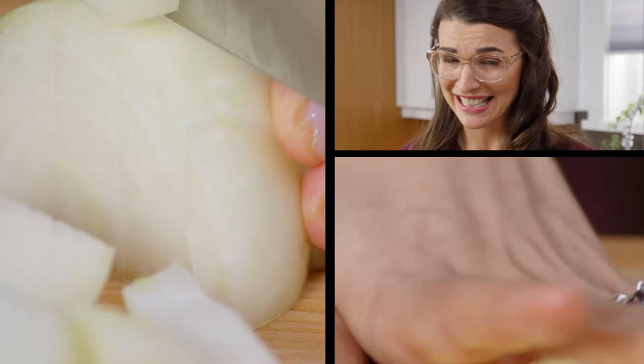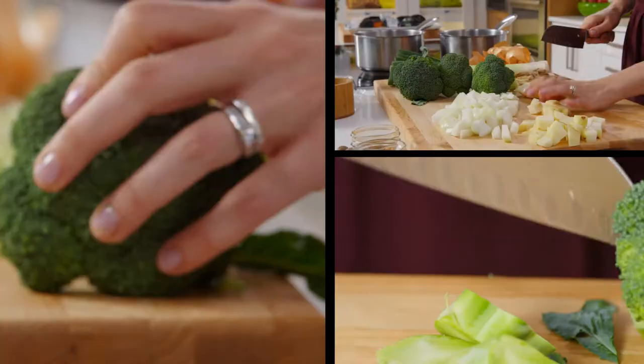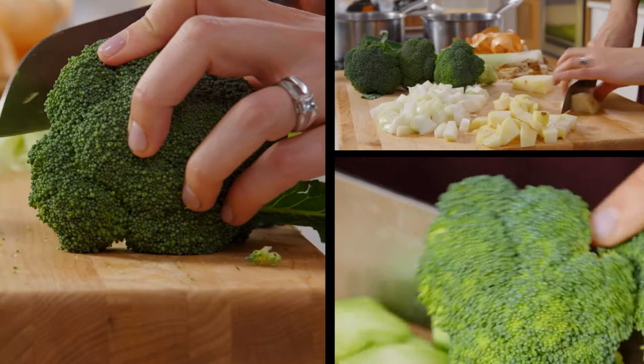I love making soup at home, because it's a really great way for me to clean out my fridge. A half an onion here, a little piece of broccoli — just got to layer in all of those flavours.